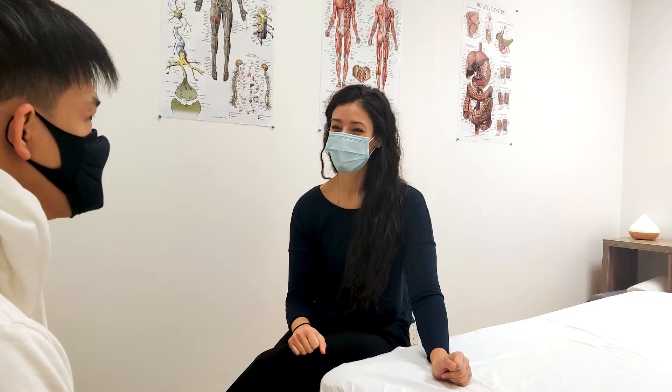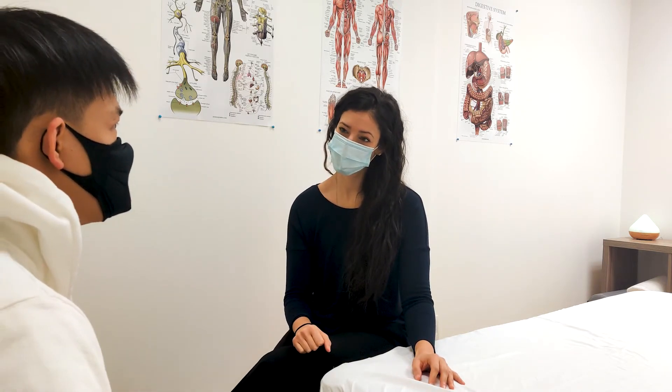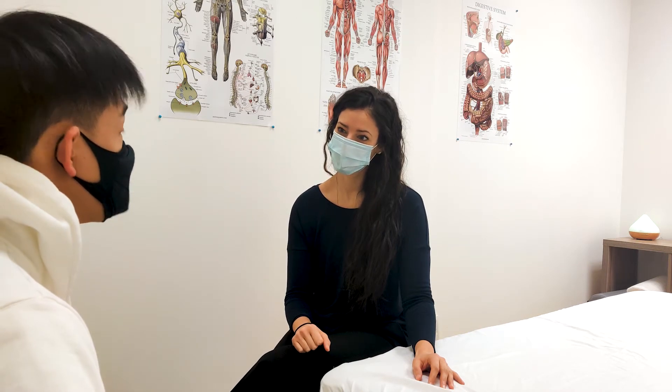But the only thing I realized by myself recently was, I think my right hip is a little tight.